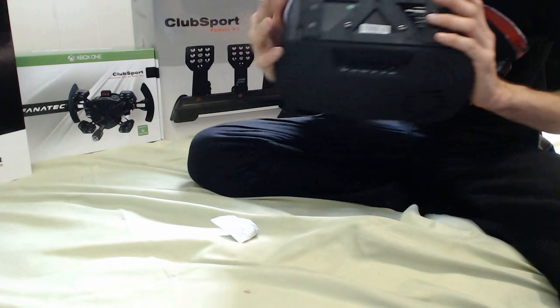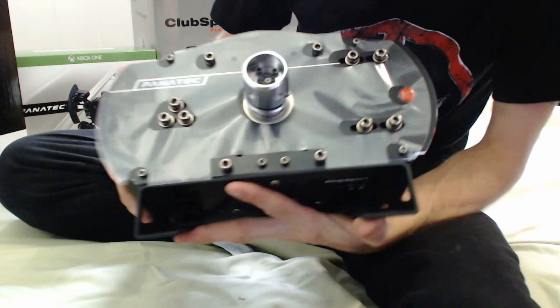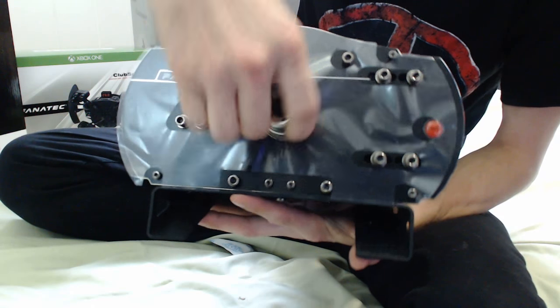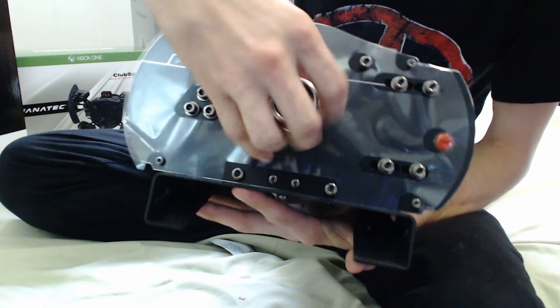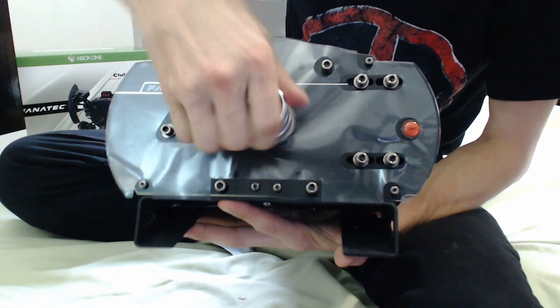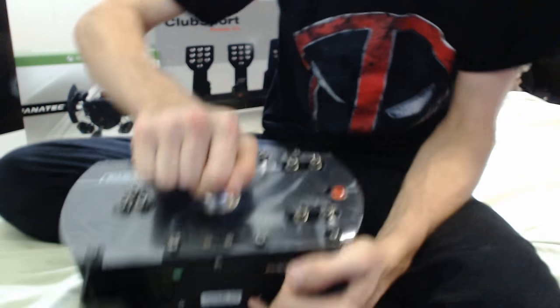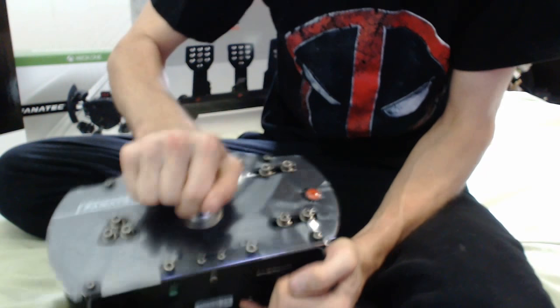I am so excited right now. This thing is pure metal — absolute pure metal beauty. It's got some force behind it, but it's smooth as can be. There's no wiggle in that at all. That is solid.